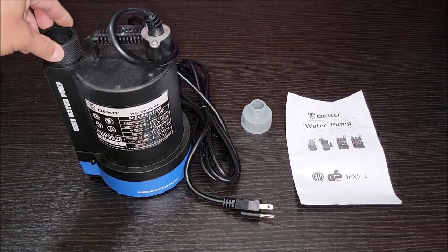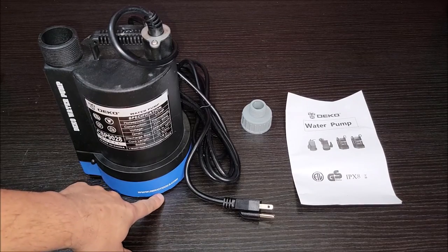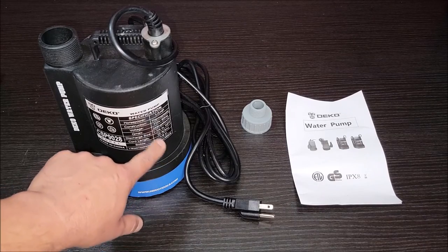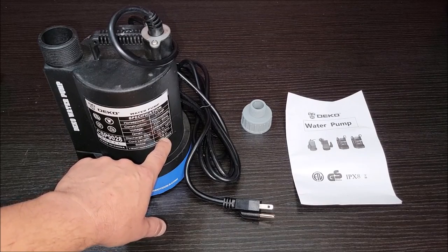Put the adapter on, put a water hose on it, toss that water hose end outside, plug it in, and it would start sucking that water out all the way down to a very low level. It's got a 10-foot cord and looks like it can suck all the way down to one eighth of an inch.